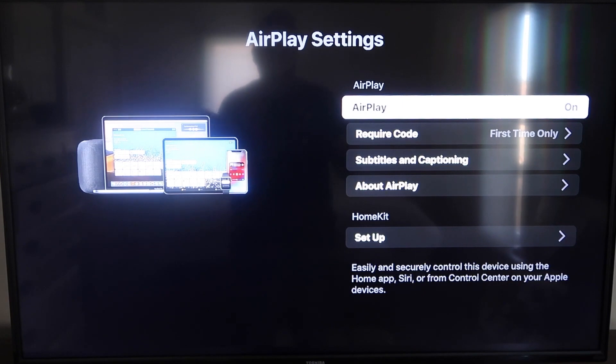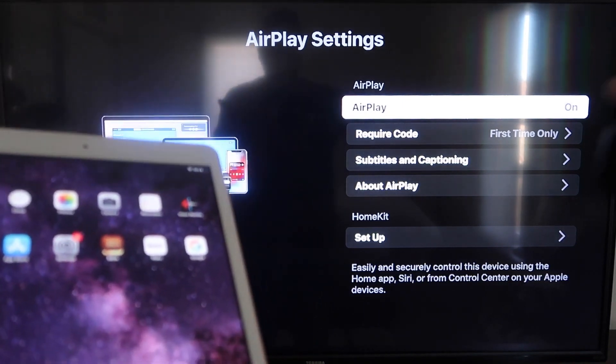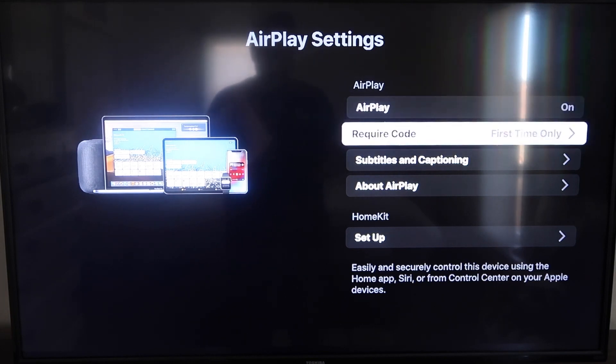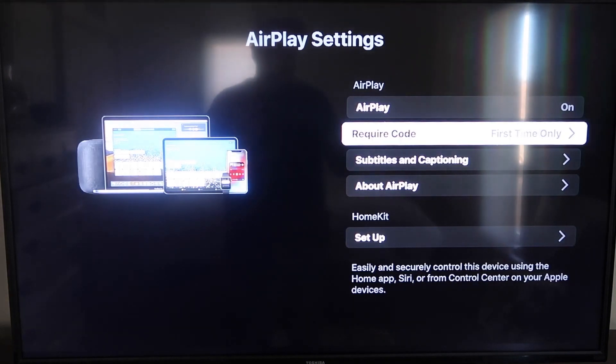Once you're on the AirPlay settings screen, make sure that both your iPad and your Roku device are on the same Wi-Fi for this to work. Make sure AirPlay in the top right column is on. For Require Code, I have mine set to first time only — you can also choose every time or use password, all based on preference. Since I'm the only one using this TV, first time only is plenty for me.